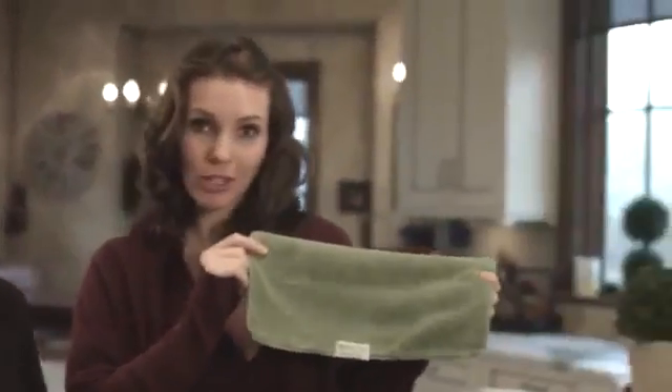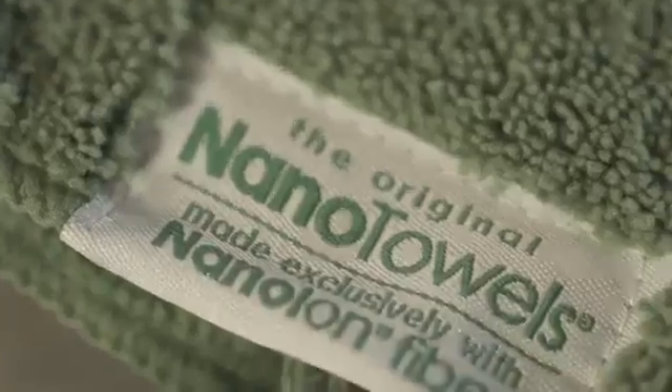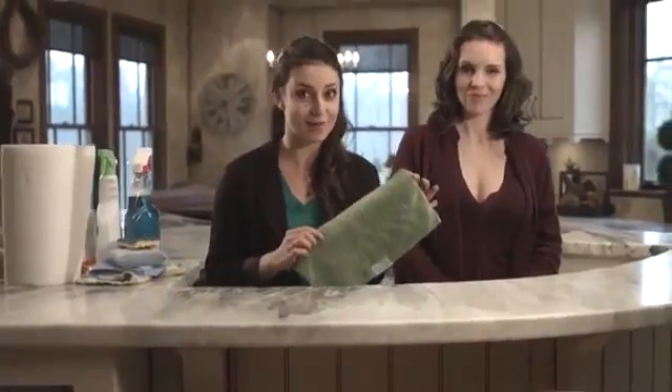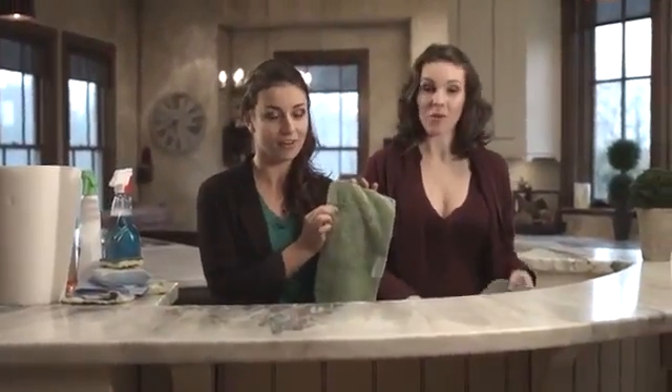The Nano Towel is a revolutionary new piece of fabric technology that cleans using only water. It replaces household cleaners and expensive paper towels. And this is not your regular dish towel — this towel is made with patented Nanolon fibers. These fibers are 100 times thinner than human hair, and there are 100,000 fibers per square inch. It's because of these tiny fibers that the Nano Towel is able to get into dirt, dust, grime, and liquid and suck it all in like a magnet, using only water.